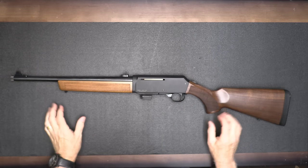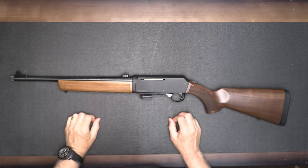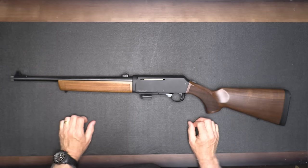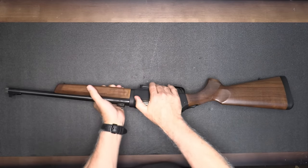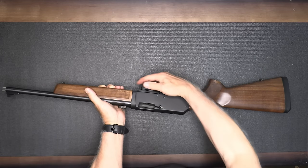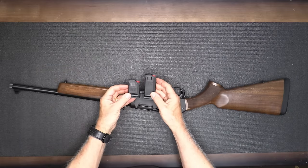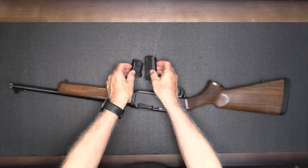Alright, the Henry Homesteader — this is a 9mm semi-automatic rifle. The American walnut stock is beautiful. The aluminum receiver is just classic Henry all the way through this gun. First, let's make sure the gun is unloaded. It does have a last-round bolt hold open. Here we have one of the 5-round Henry magazines, and they also offer a 10-round. These are proprietary for the Henry Homesteader.